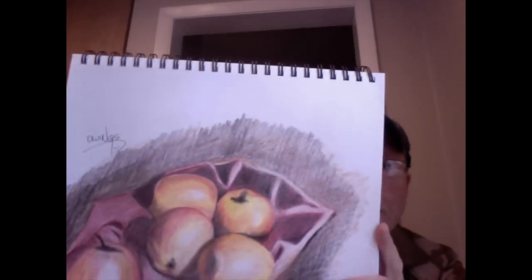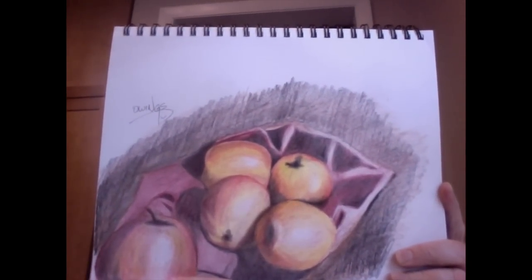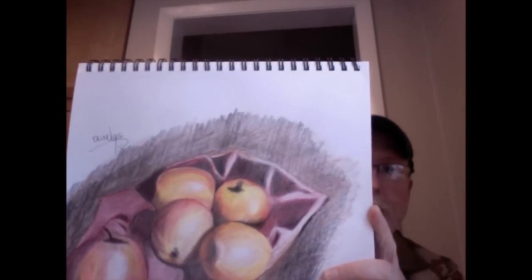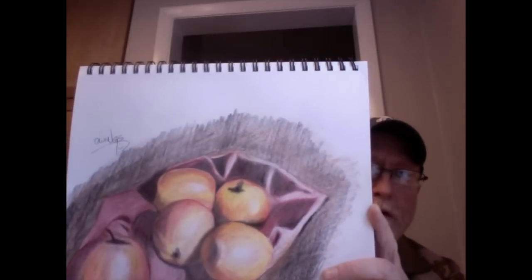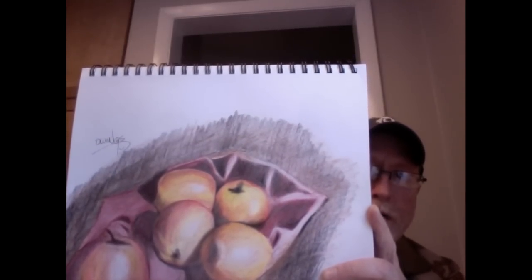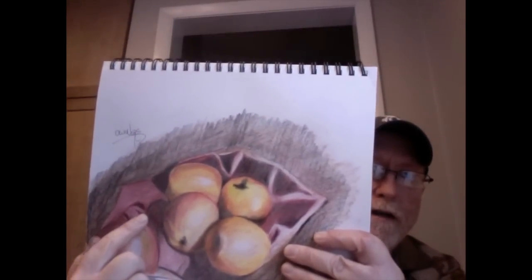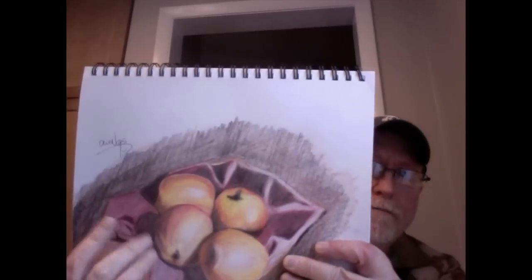Here's a drawing I did using these pencils. A couple of people asked if those are peaches or apples — they're supposed to be apples, but they kind of look like peaches because the colors are muted. I wasn't trying to mute the color intentionally; it just came out that way. The pencils aren't as vibrant, and here you can see the blooming problem — it was tough to get the colors as dark as I needed in some areas.